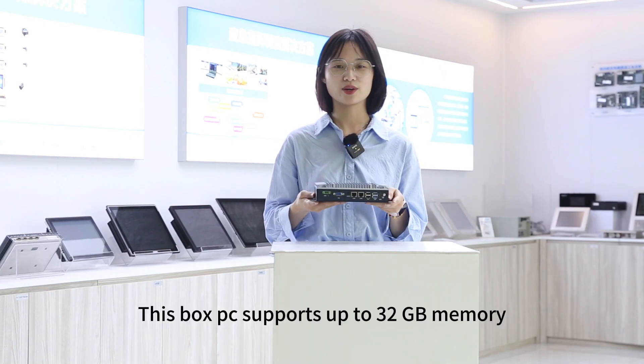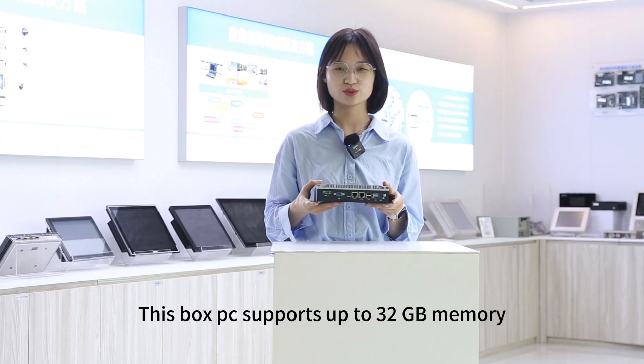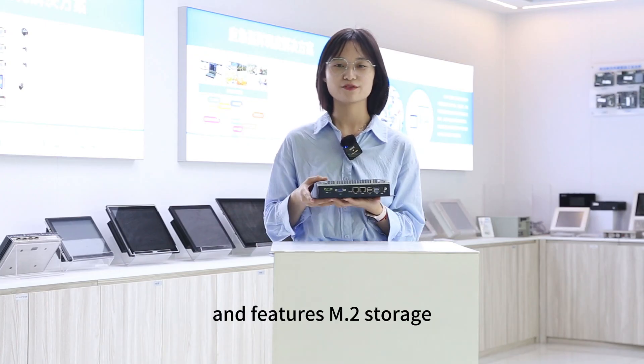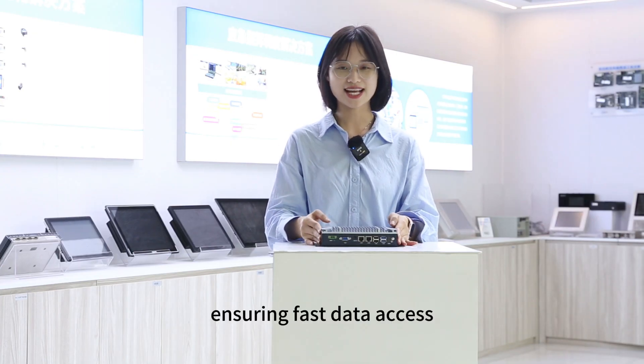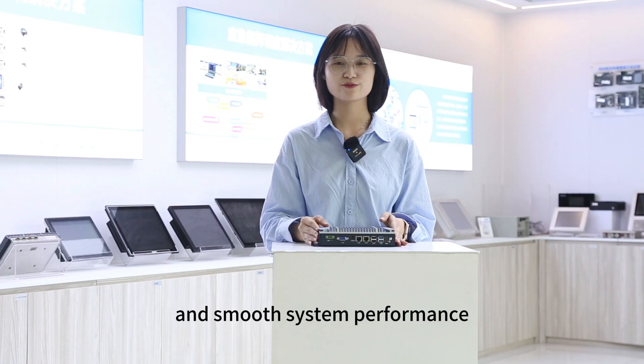This box PC supports up to 32 GB memory and features M.2 storage, ensuring fast data access and smooth system performance.